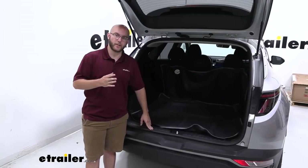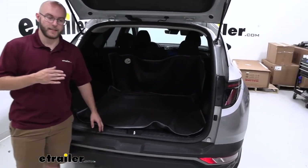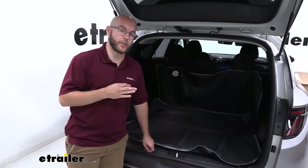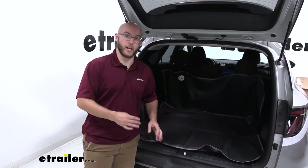My final thoughts on the cargo area protector: if you have a cargo area, you should get this. It is something that I think everyone should have. I've gotten this as a present for multiple family members and friends, and they love it — especially the ones with dogs. It's really good for keeping that thin dog hair off of your carpet, because you know whenever it gets on there it's going to be impossible to get off.